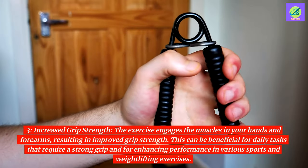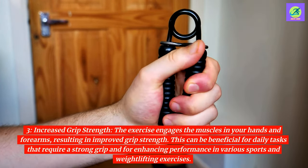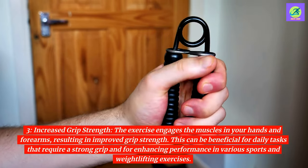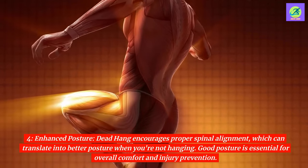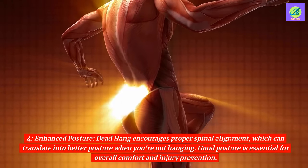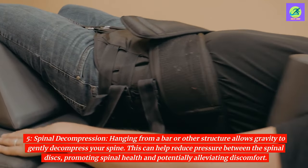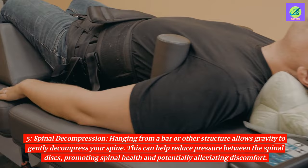3. Increased grip strength. The exercise engages the muscles in your hands and forearms, resulting in improved grip strength. This can be beneficial for daily tasks that require a strong grip and for enhancing performance in various sports and weightlifting exercises. 4. Enhanced posture. Dead hang encourages proper spinal alignment, which can translate into better posture when you're not hanging. Good posture is essential for overall comfort and injury prevention. 5. Spinal decompression. Hanging from a bar or other structure allows gravity to gently decompress your spine, helping to reduce pressure between the spinal discs and promoting spinal health.